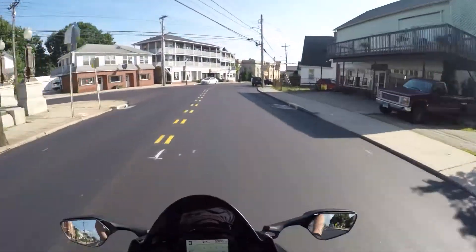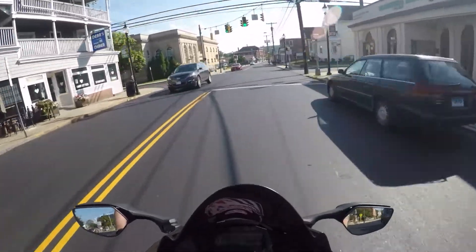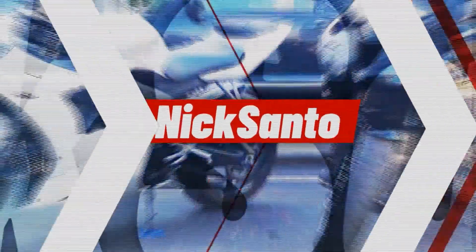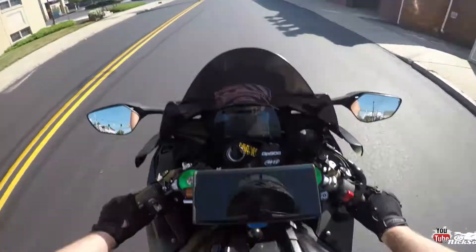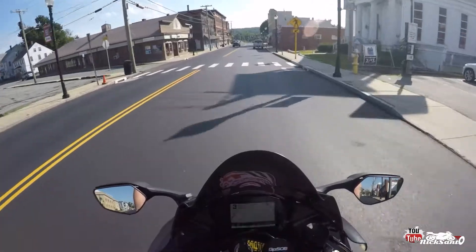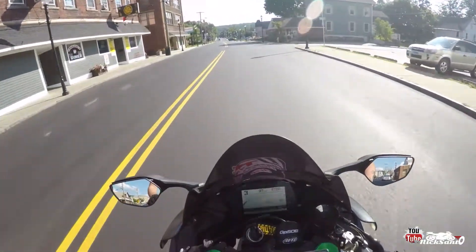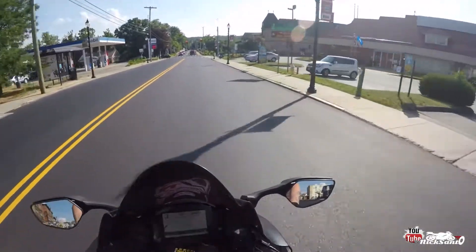What's up guys? We're out here on a steamy hot muggy Monday afternoon. Got my Pod 300 in today — temporary location until I get my mount, and then it will be exactly where my phone is. My phone will be down there, but for now it's velcroed up in this little location so I can check it out and see how it works.